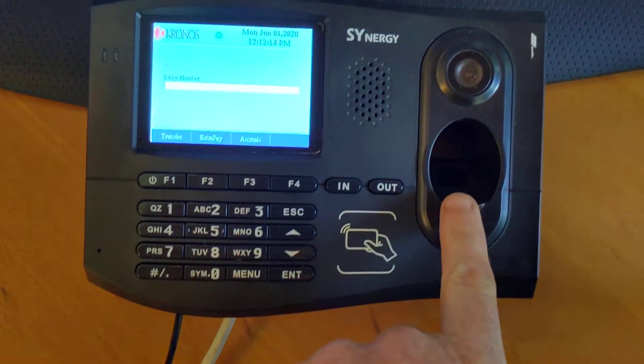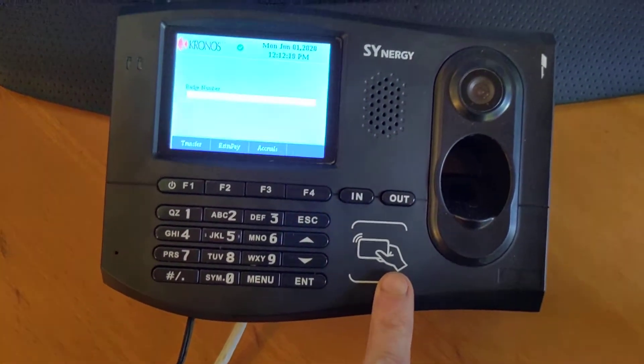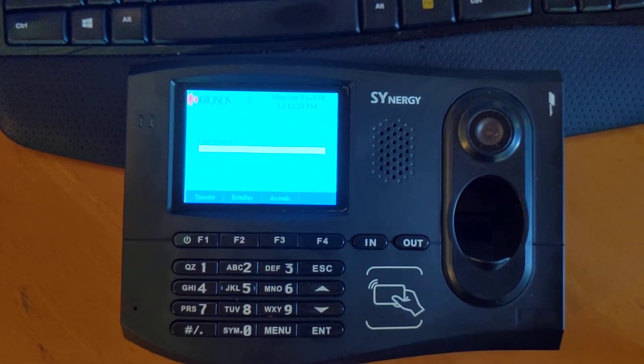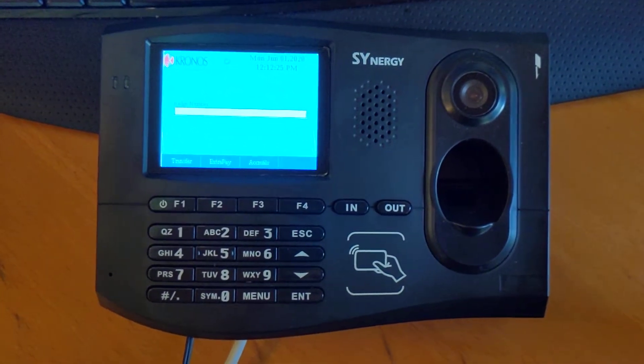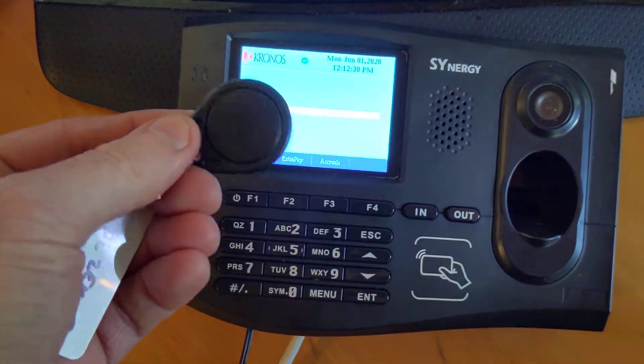It has a fingerprint reader which can be activated, and it also has a proximity reader as well. In this scenario we're going to be using it without the fingerprint reader, thereby making it a totally touchless clock. I have a fob here that I'm going to demo it with.